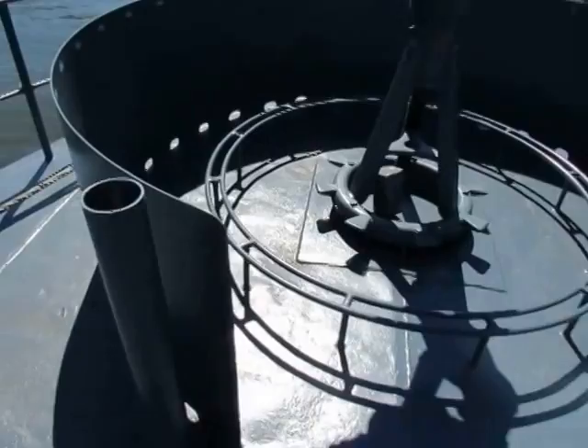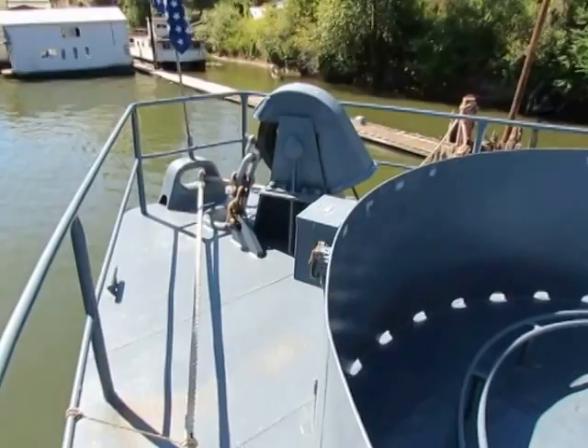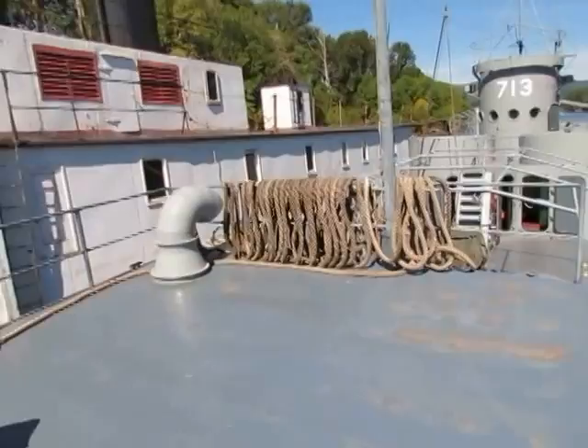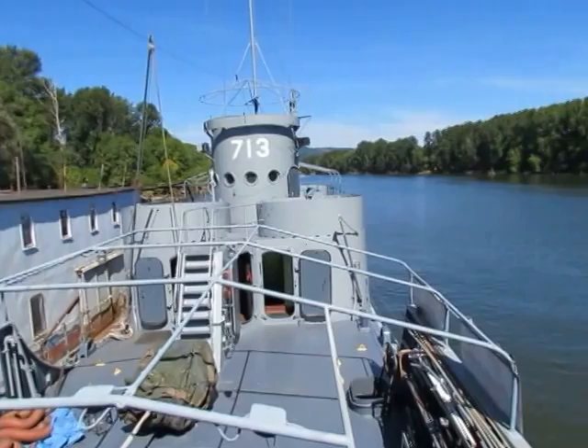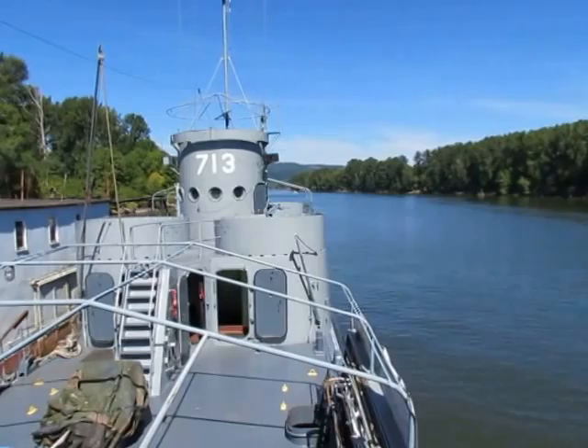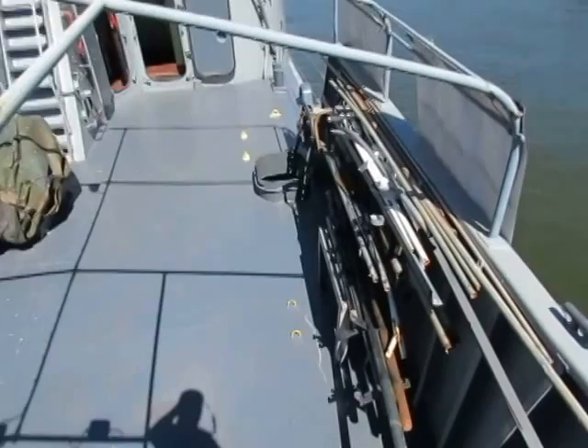There's an anchor up here on the bow going through the hawse pipe, and there's another one on the stern. You could let the anchor out when you came into the beach and pull yourself off backwards. You can also see the other gun tubs — number two, number three, and back behind the big pilothouse are number four and five. They would have had five 20 millimeter cannons total.